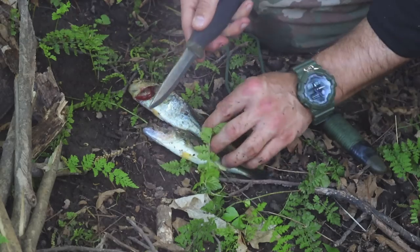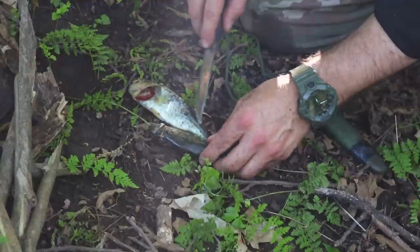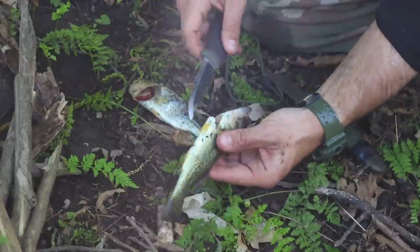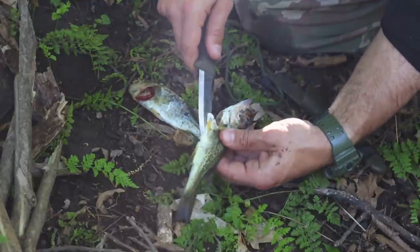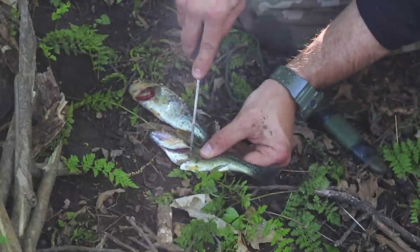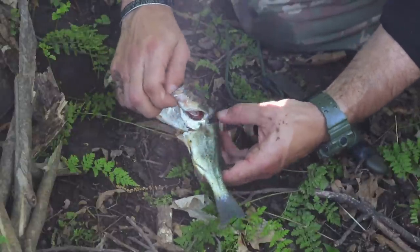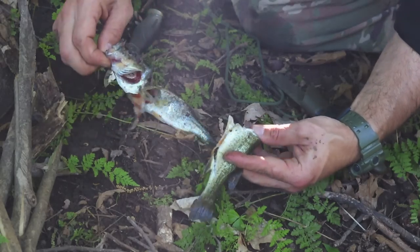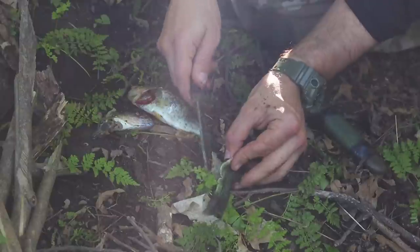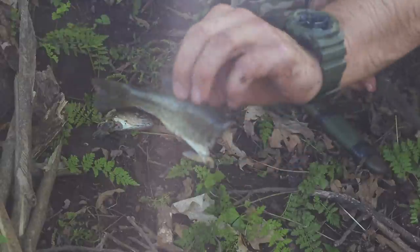So we got one cut behind that fin, one behind that. We can slice all the way down its gut and then simply cut behind the head all the way through. And it should be good to just reach back here and pull all the guts out. Keep the fish head for bait. There's one fish.